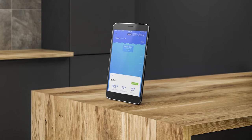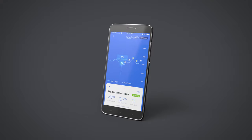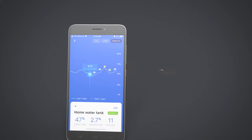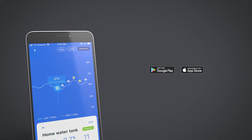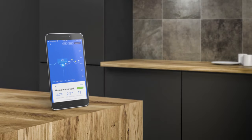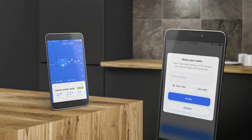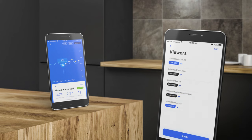SmartWater now offers a free mobile app, available for both iOS and Android devices from the App Store and Google Play. The app offers full control of your system from the palm of your hand wherever you are in the world. An enhanced subscription-based app is also available, offering additional features such as connecting up to 12 tank senders and pump controllers, inviting other users to view or manage your system, and even a weather forecast feature showing probability of rain.